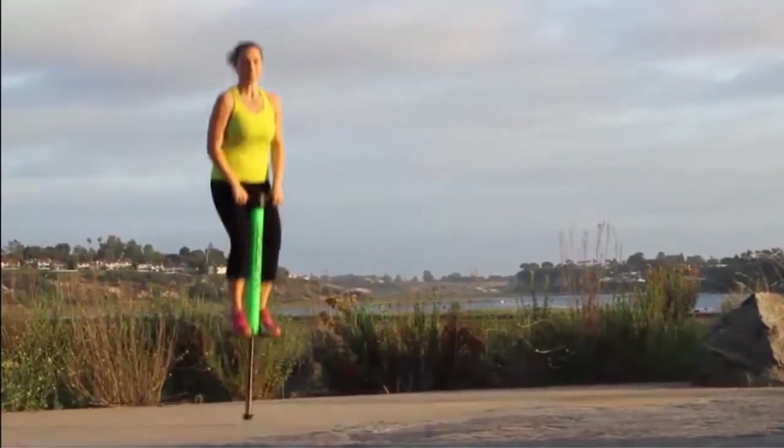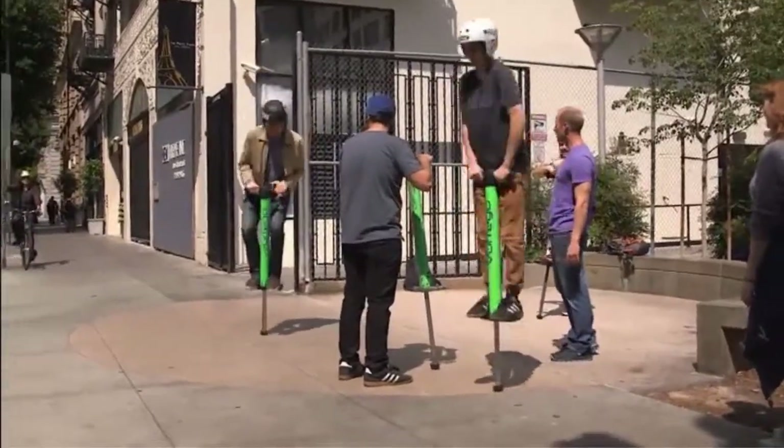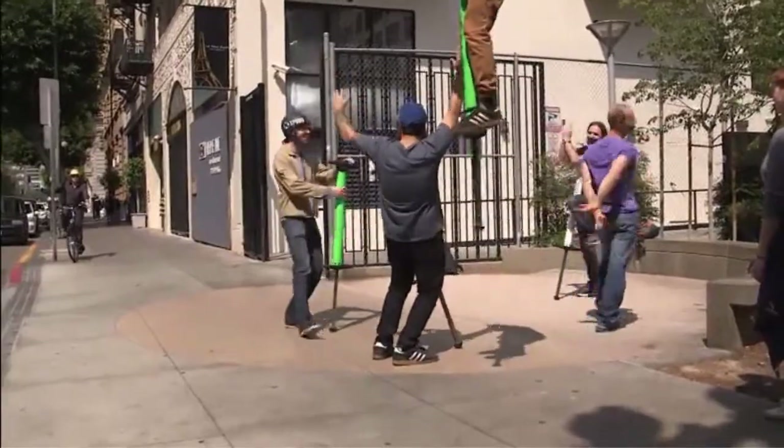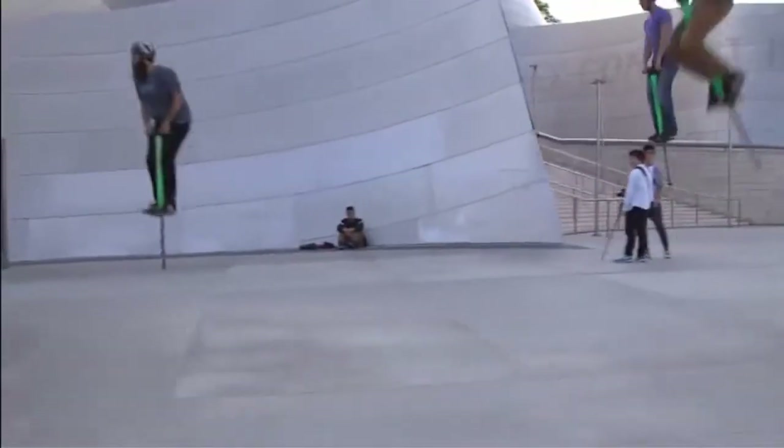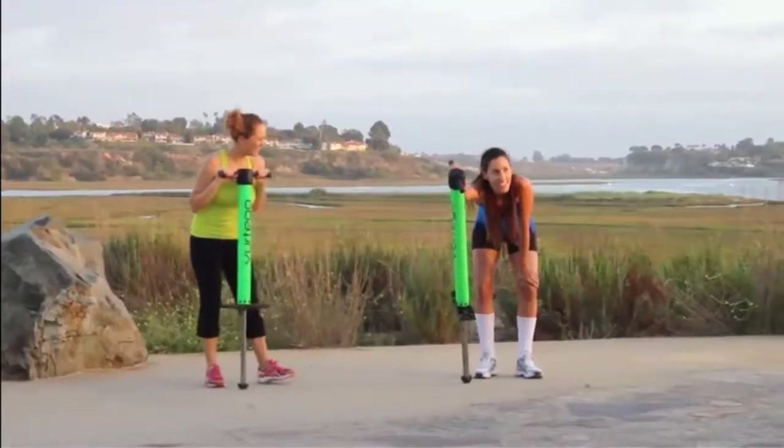For those of you looking for a fun way to stay in shape, the V4 will work most of the muscle groups in your body and get your heart pounding immediately. It's a killer cardio workout, and the best part is that while you're having fun bouncing around, you won't even realize how quickly you build a sweat.